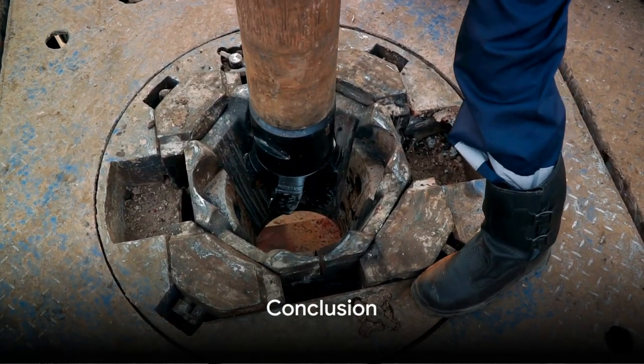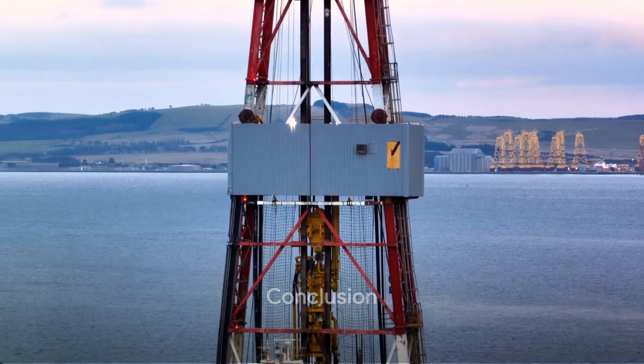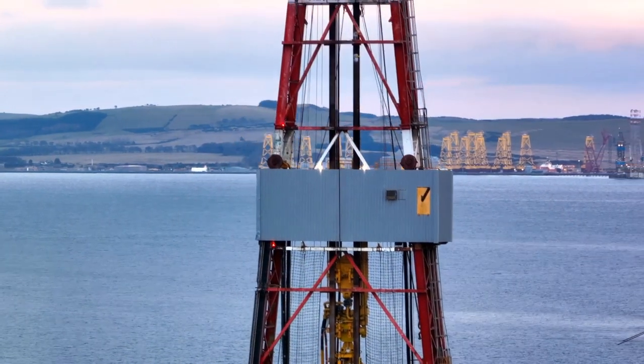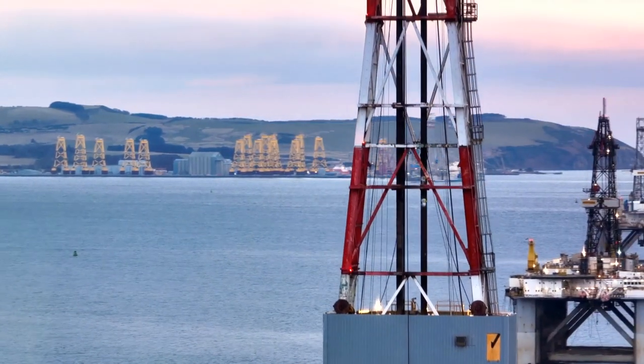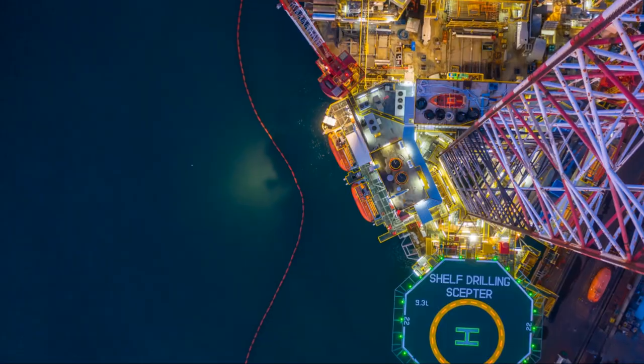It's important to understand the forces acting on a BHA, as they will determine its direction. Gravity, weight on bit, and other factors must be considered when choosing the most appropriate BHA type for a drilling operation.